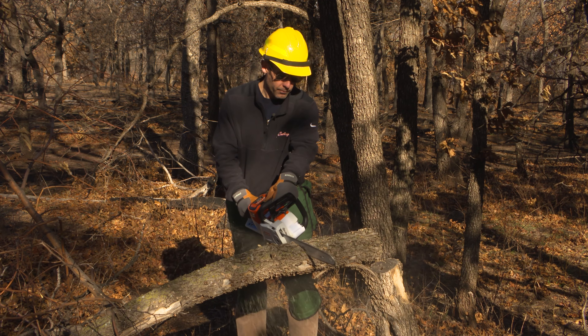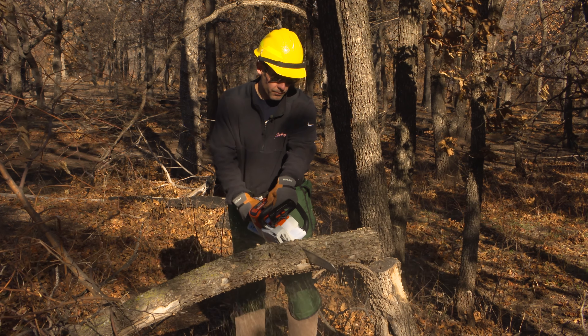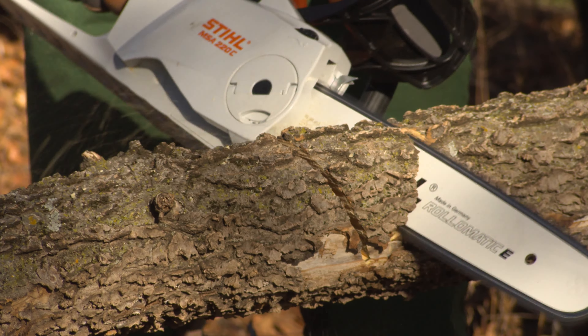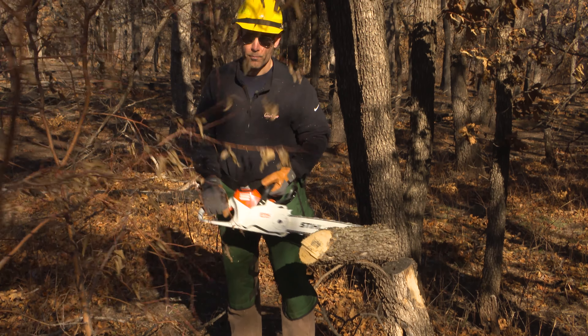The tree is going to want to come apart like this. The tension is going to be at the top of the log or the top of the tree as it's down. We want to think about releasing it from the underside after we've relieved some of the tension on the top side of that tree.